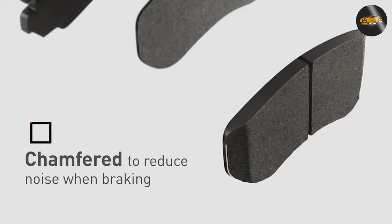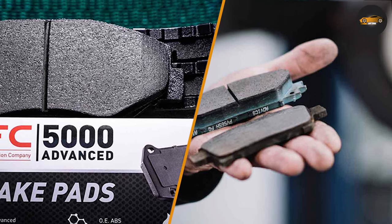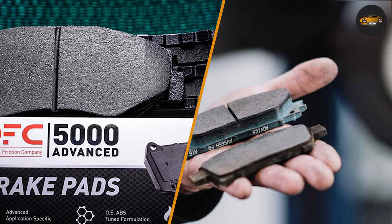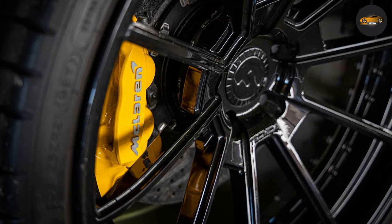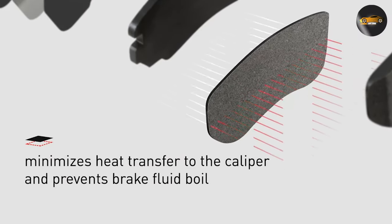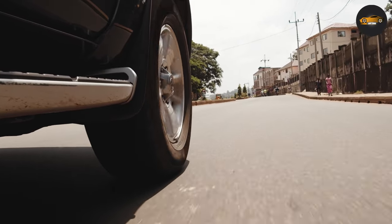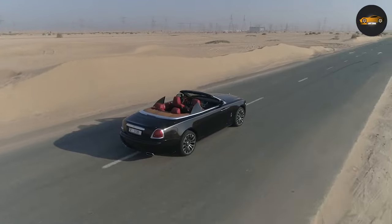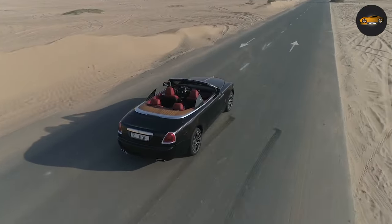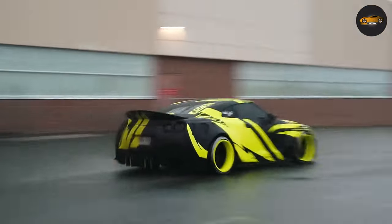In the grand showdown between ceramic and semi-metallic brake pads, the choice ultimately depends on your driving preferences and needs. Ceramic pads are your go-to for a quieter, low-dust daily commute, while semi-metallic pads are the heavy hitters for high-performance vehicles and intense driving. Remember, both have their unique strengths and weaknesses, so make an informed decision for the safety and performance of your ride. Thanks for joining us today and until next time, drive safe and enjoy the road!